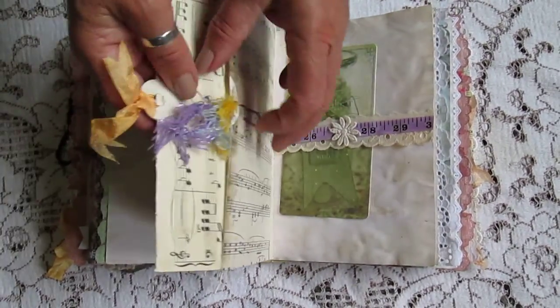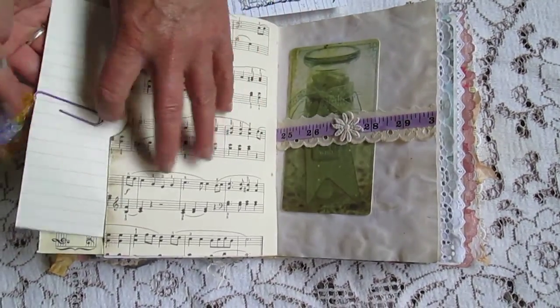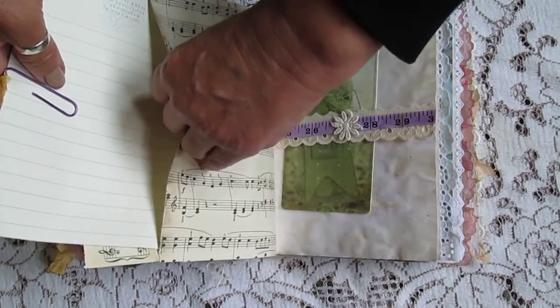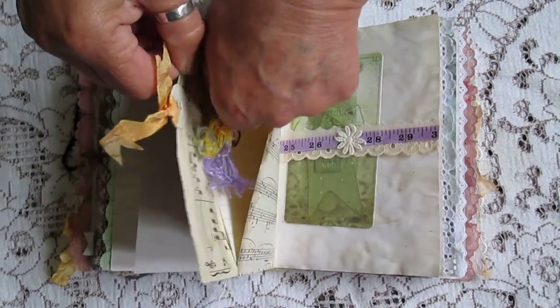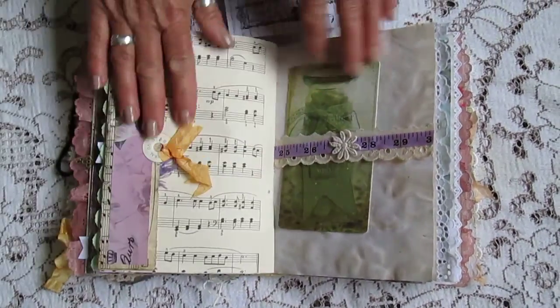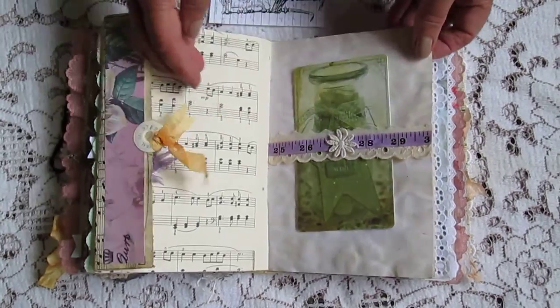This one here is actually a big envelope. I've got some writing paper in there. It's a belly band deal with another one of those lovely postcards in.